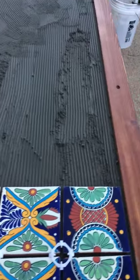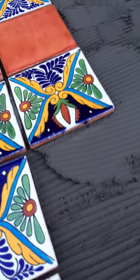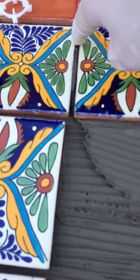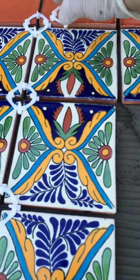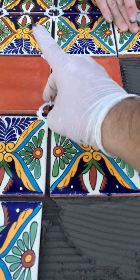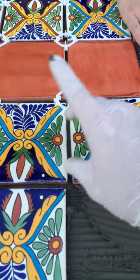I have to touch every single part of the bottom, as much as we can. So we did all of this. Now we are putting the tiles in and spacers and stuff.